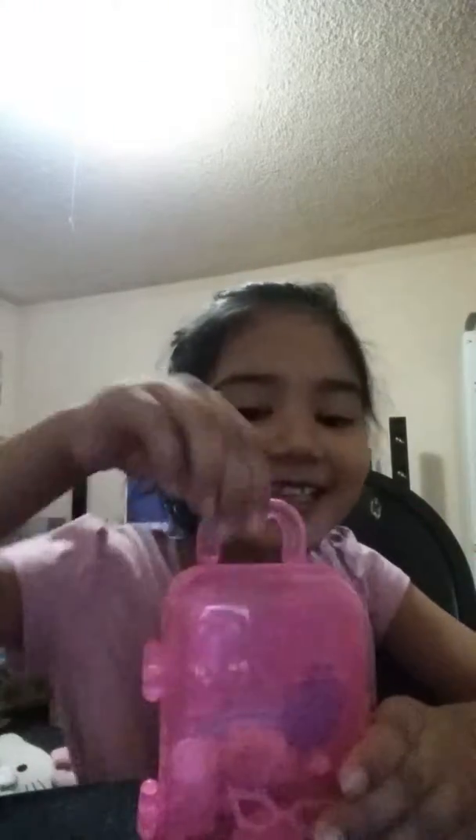Hi guys, welcome to my collection. This is my video, I'm just opening a new one — look, it's an LOL.